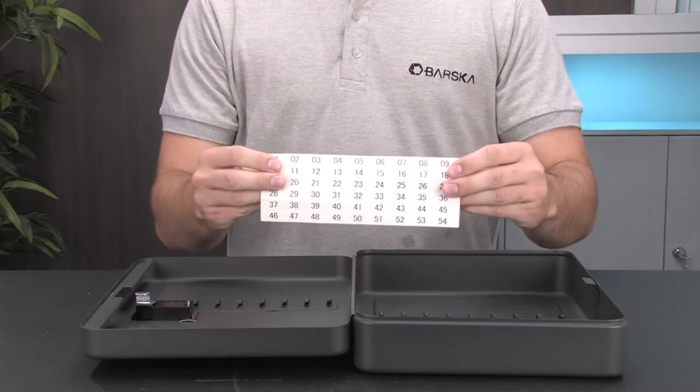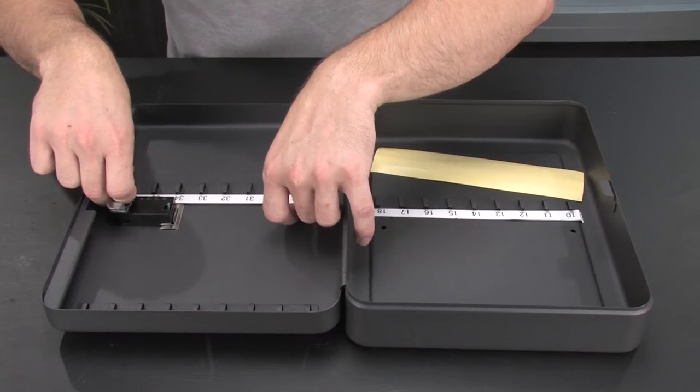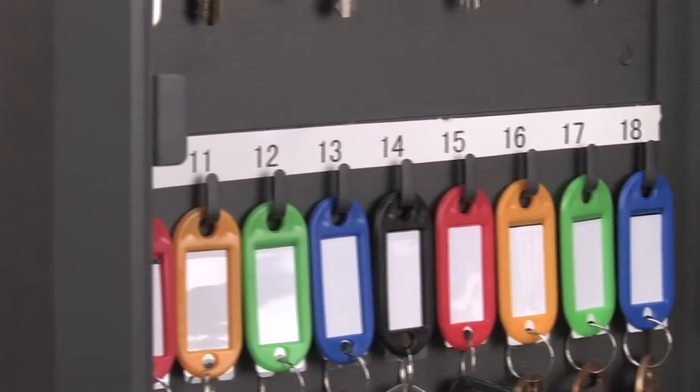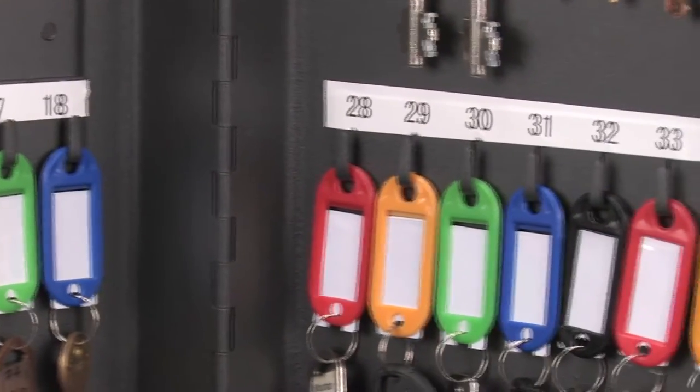When you first open your 36 position key cabinet, locate the numbered label sheet and apply each numbered strip directly above each key hook row. Having the numbered labels will allow the user to quickly locate necessary keys and help keep the keys organized.